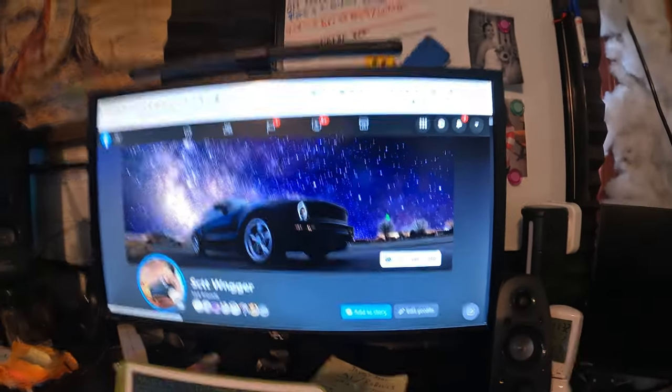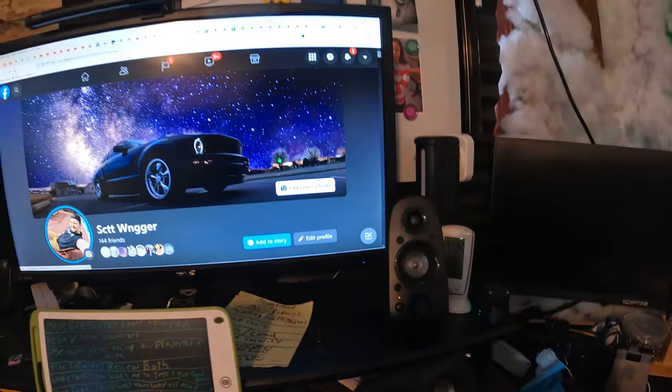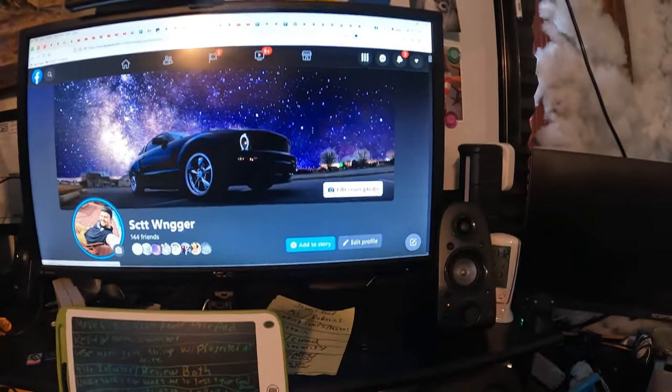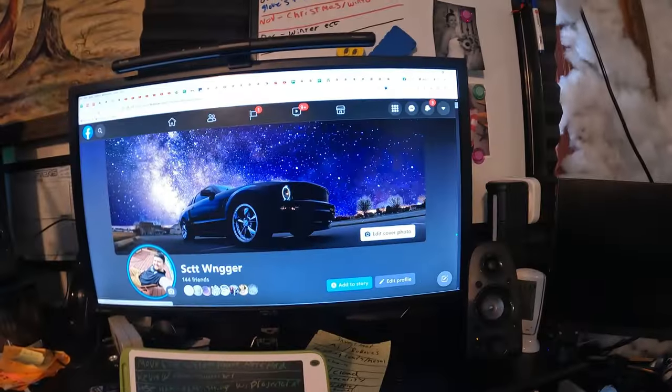Alright guys, the goal is we want to be able to swap back and forth between different setups here. As you can see, we now have it set up. We just got to connect the power and go from there. We got our remote control, and at the press of a button, I want to be able to switch from this whole setup to a whole other setup. And this will allow me to do that.